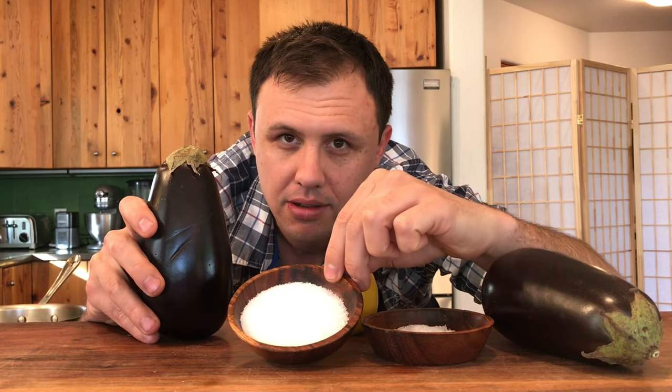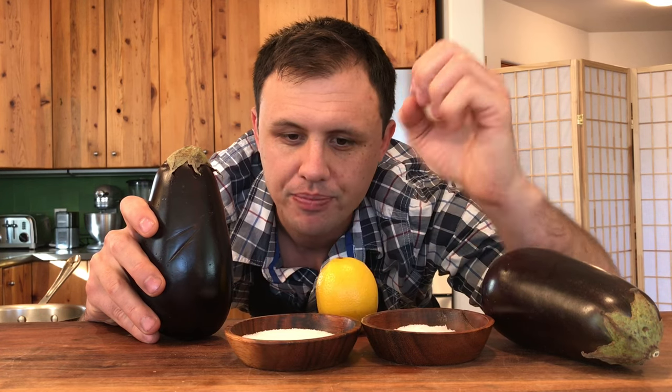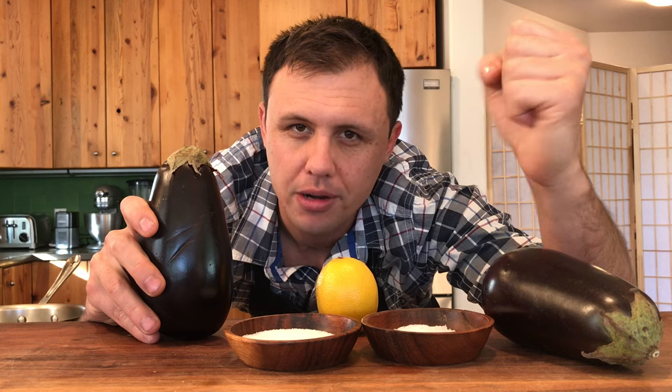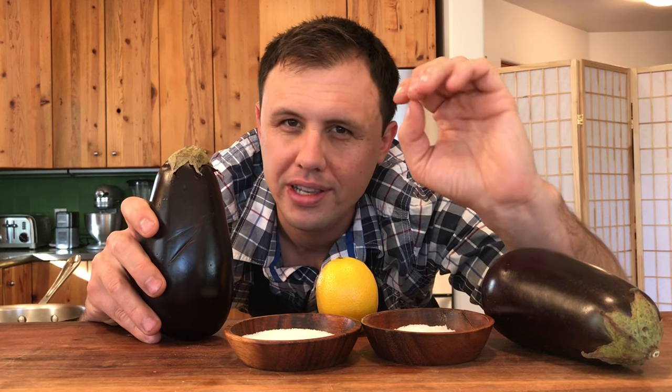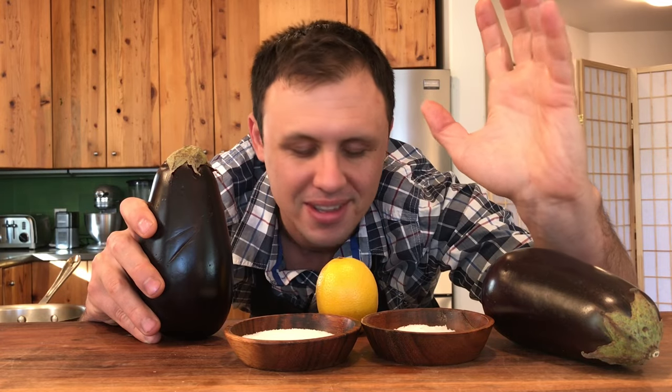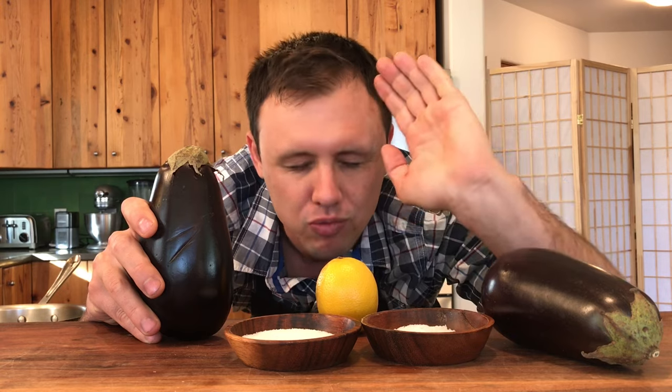We'll start by slicing and salting these eggplants with kosher salt. That's going to give them beautiful rounded seasoning and leach out a little bit of the water. We'll then cook them to a really dark — like dark brown, almost black. I'm tired of seeing videos with eggplants that are just a slight bit of color, golden brown. That is wrong!